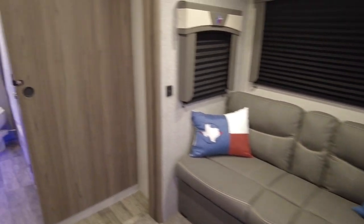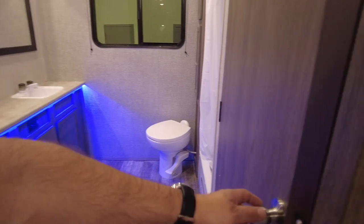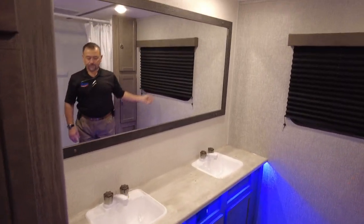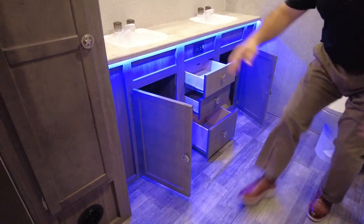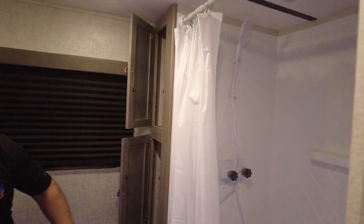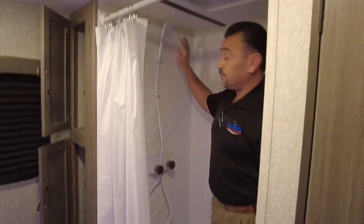Look at this restroom guys — you have to walk in here, it's a massive restroom. It's already prepped for washer and dryer and you can do a stackable in here. Look at all this room. You have two vanity sinks, look at all these cabinets, big linen closets. This thing is massive. Look into the shower — step in, plenty of room.